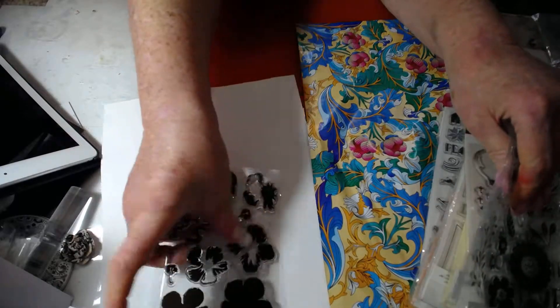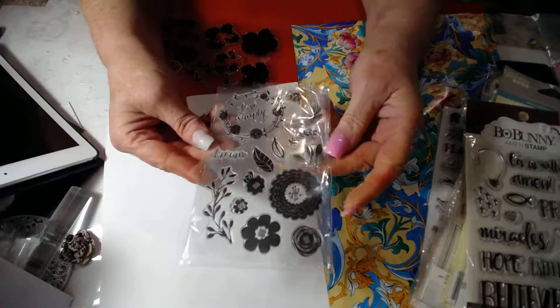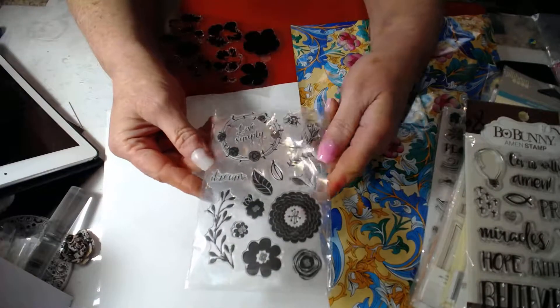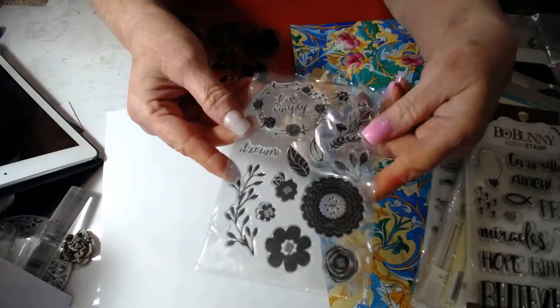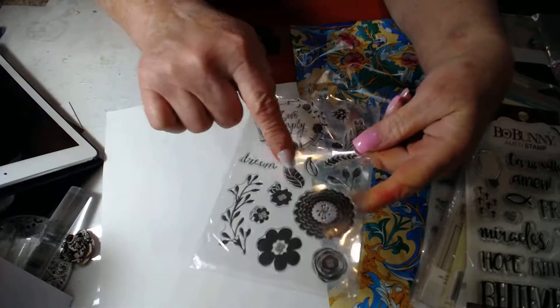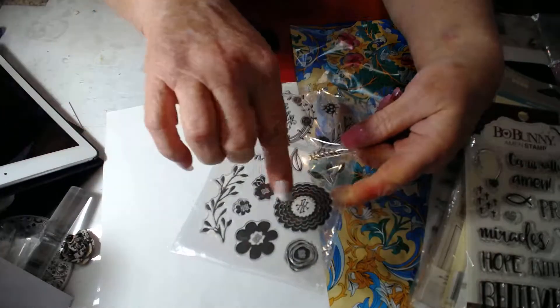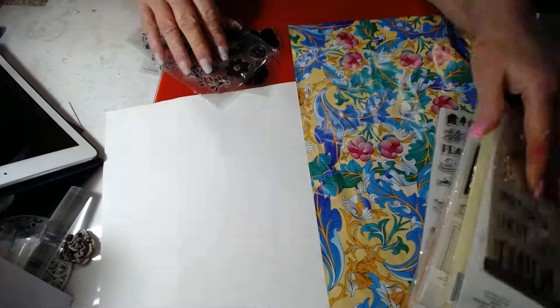The second one in here is this stamp set, and these have never been used. There's a wreath, some flowers, some leaves, some little garlands, and some more flowers. That's the second one.